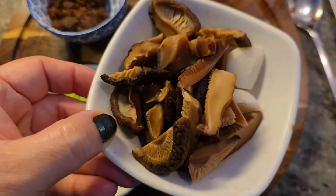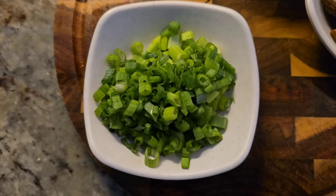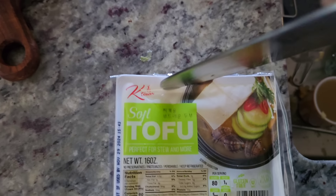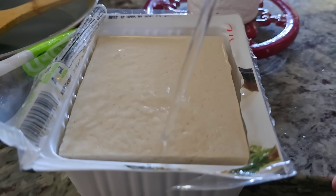Now for the rest of the ingredients: the shiitake mushrooms, the garlic, and here's the Korean soybean paste. I've chopped the scallion green tops and the tofu. I'm using soft tofu but firm works too. I like to drain it and then rinse it in filtered water.